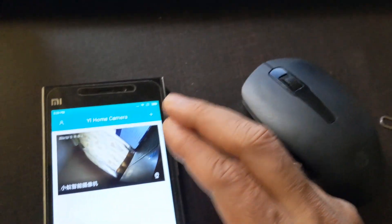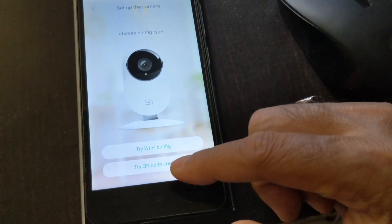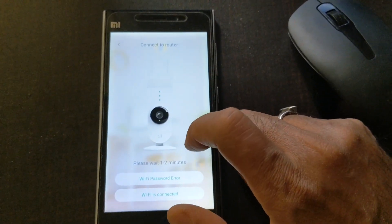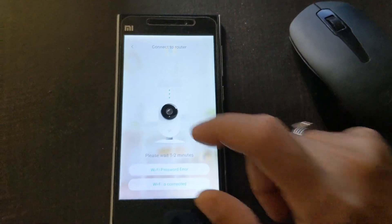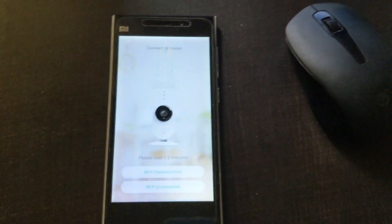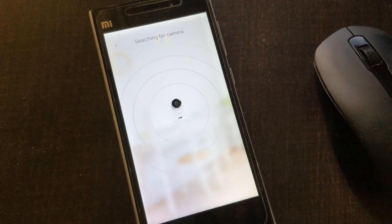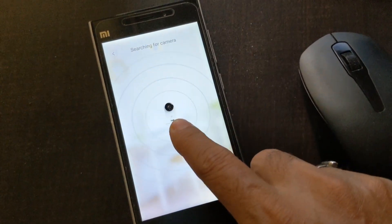If the Wi-Fi-to-camera connection succeeded but the app still can't detect the camera, go back and try adding the device again — this time choose the Wi-Fi config option instead. Enter the password, the app will attempt to connect to the router, and after a couple of minutes the camera should become visible in the app since it's on the same network.